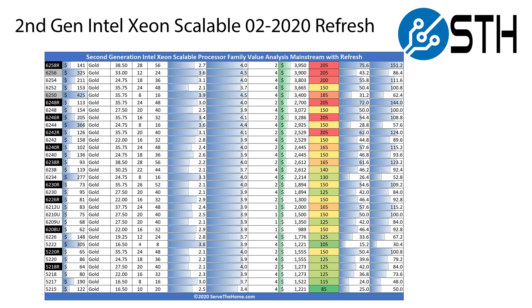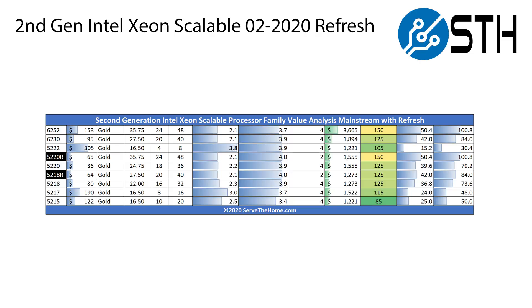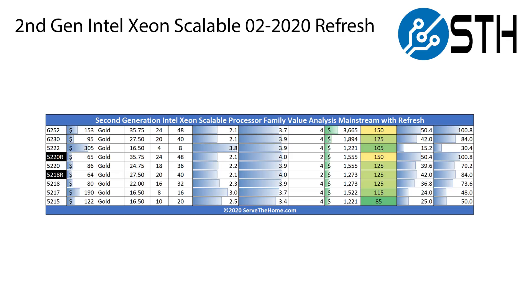The Intel Xeon Gold Series is where the big changes happen. In the Gold 5200 R Series, there are two new SKUs. The first is the 5218R, which basically brings the Xeon Gold 6230 performance down to the lower-end 5200 Series stack, but it also brings a giant over 40% price discount for that level of performance. The other new SKU is the Intel Xeon Gold 5220R, which brings the previous Intel Xeon Gold 6252 performance down to a much less expensive level — it's over a 50% decrease in price.